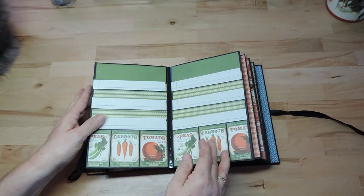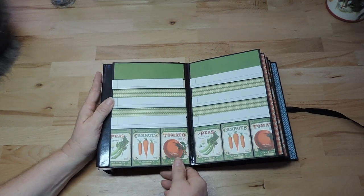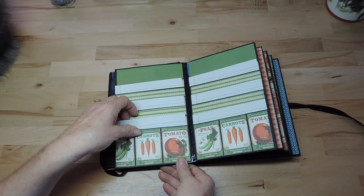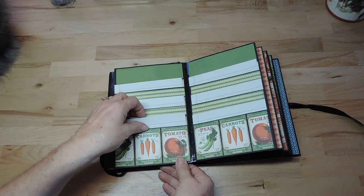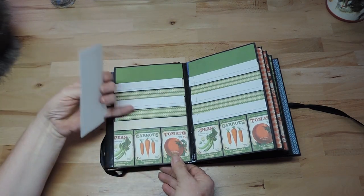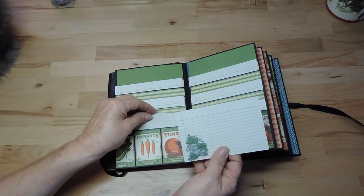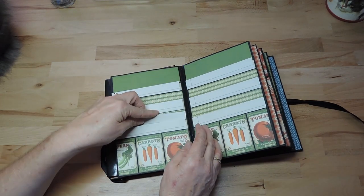In the middle, on each side there are six pockets for recipes. I didn't put a recipe in each pocket because I wanted to show a little bit of the paper — if you do that you will cover up all the paper.